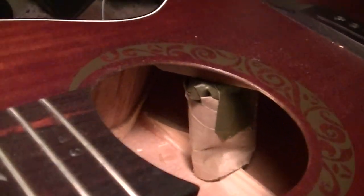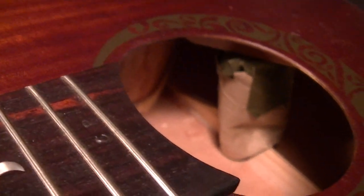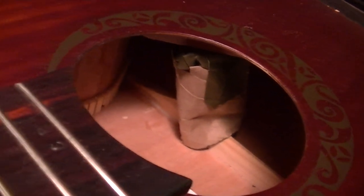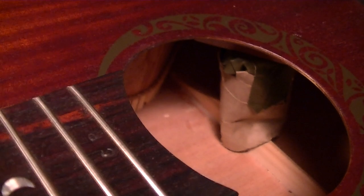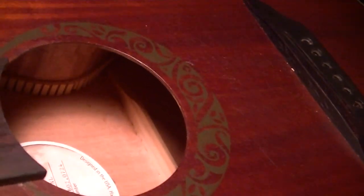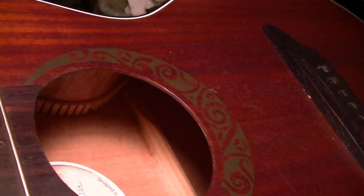I'm surprised it actually slithered in there. I definitely got some glue under the whole broken brace and now I have it pushed down with that toilet paper spongy thing. Cleaned it up with a little bit of paper towels and warm water, and now I'm just going to let it sit overnight. 24 hours later it looks really good — can't even see it. Holding up the guitar feels much more solid.